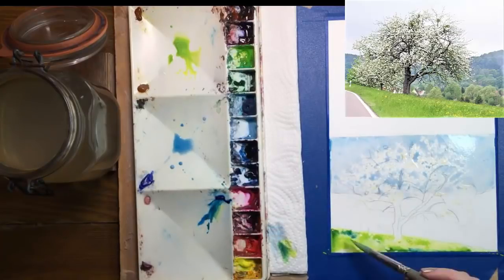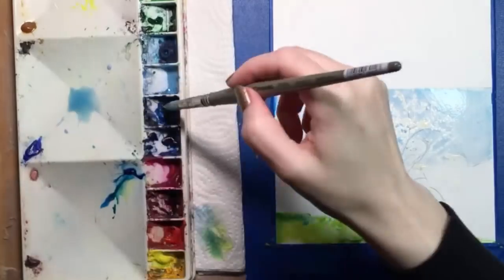To this green, I'm adding a few drops of Hooker's Green, which is darker, and even a little cyan blue, and letting that all blend together.